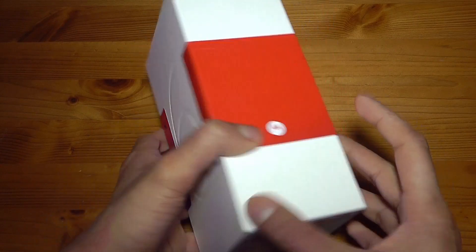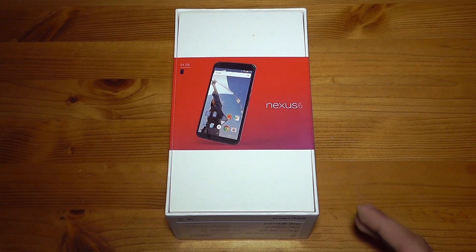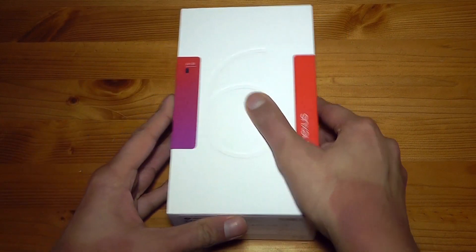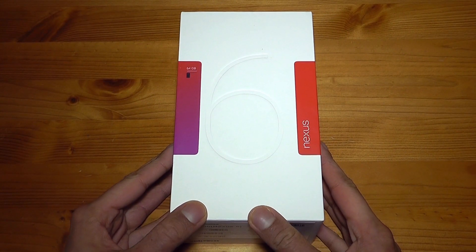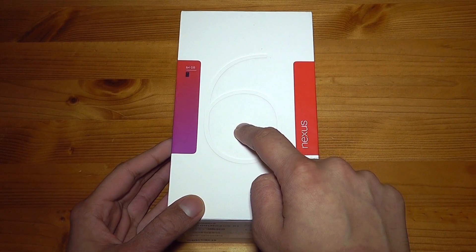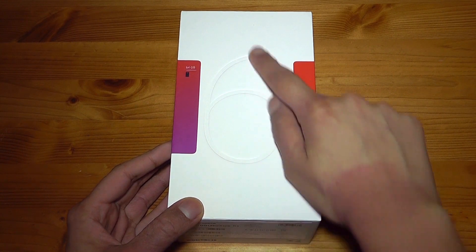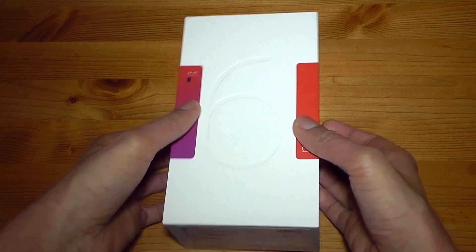It has a very nice, simple, plain-style box, much like the Nexus 9 I just unboxed earlier. I'm going to cut the seals of tape at the back. This has been an absolute nightmare to pick up here in the UK — quite a few delays. I bought this from Motorola. Go to Motorola, don't go to the jokers at Google Play — they've really been making a mess of things.